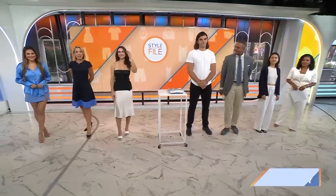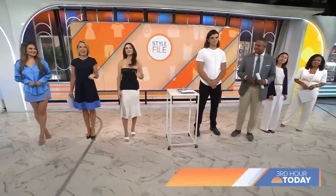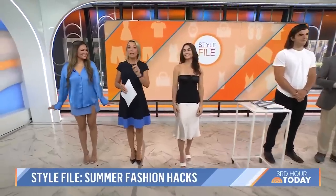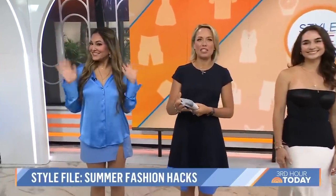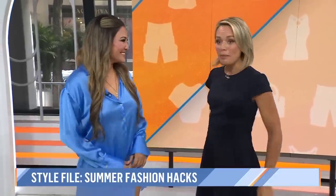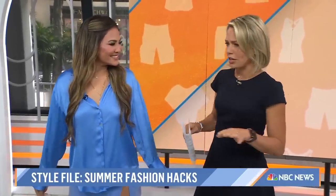Welcome back on today's Stylephile. We've got some fun fashion hacks to put a new spin on your summer wardrobe without costing you a single penny. Here to show us all the tricks and trends is style expert and fashion content creator, Lina Nori. Good morning. I'm so grateful to be back. We're so happy to have you here because these are really fun tricks.